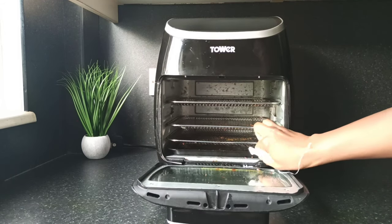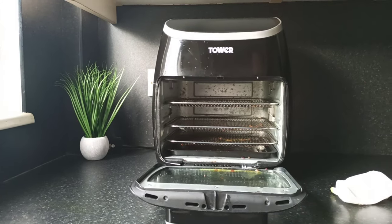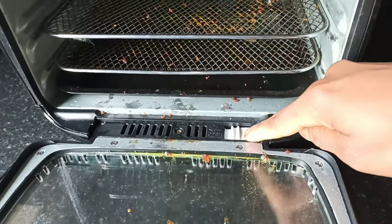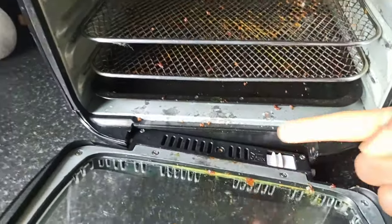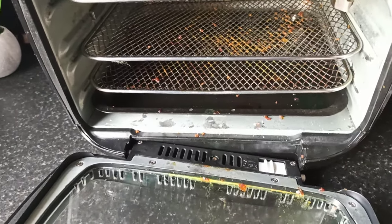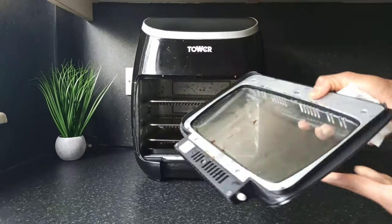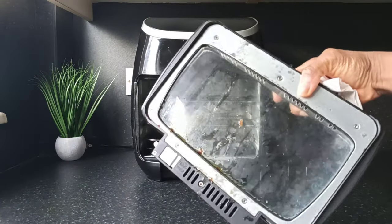Then I'll take out the door. To remove the door, all you have to do is just pull it — see, it comes out quite easily. I'll give that a clean.